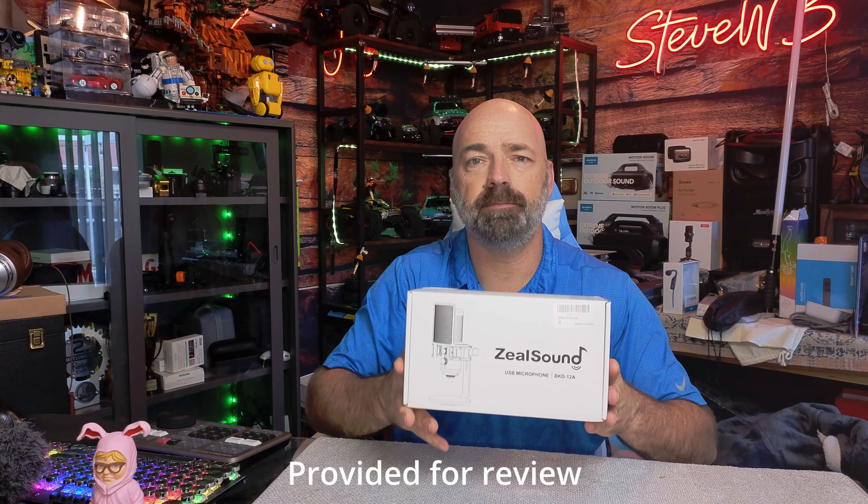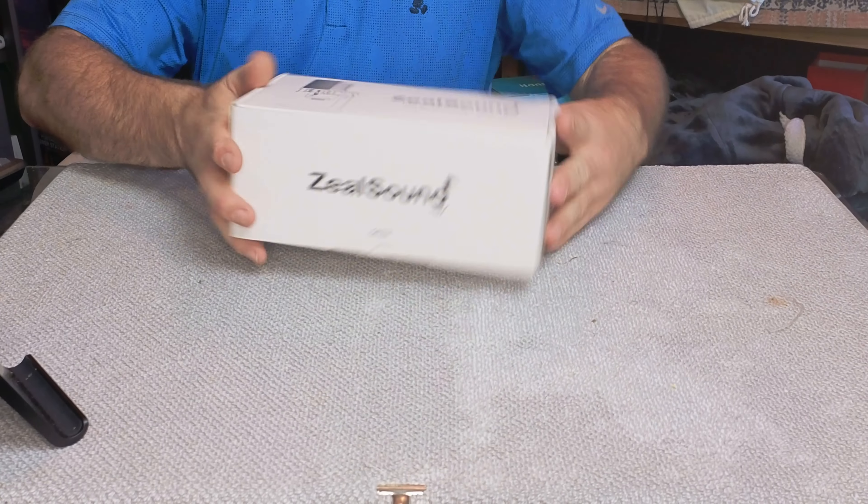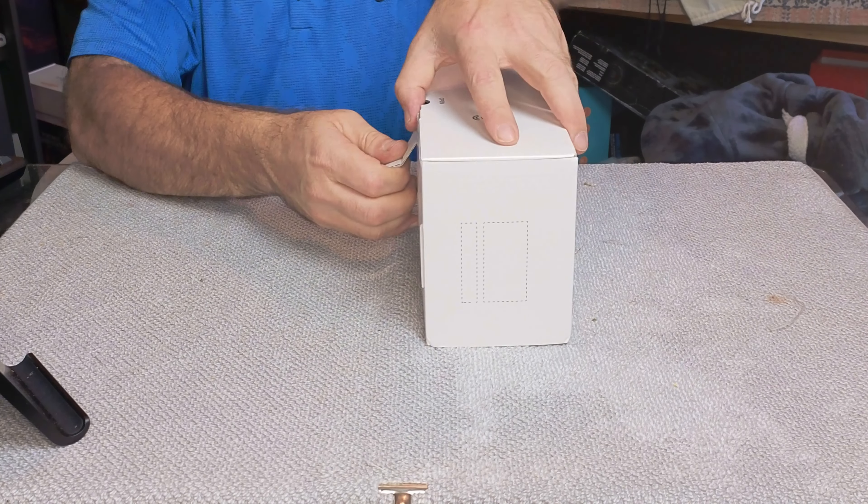Today we're going to be talking about the Zeal Sound BKD-12A RGB microphone. We're going to first open it up, see what all we get in the package, and then we're going to hook it up and see how it compares to my current mic sitting right here. Let's bring the camera down a little bit, open this box up, and see what's inside.